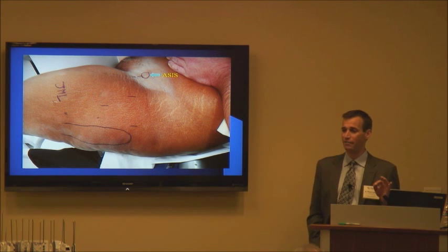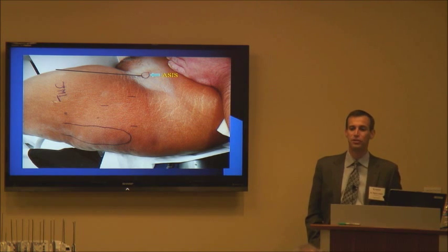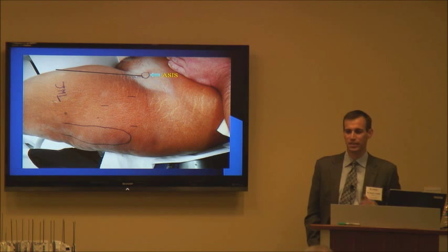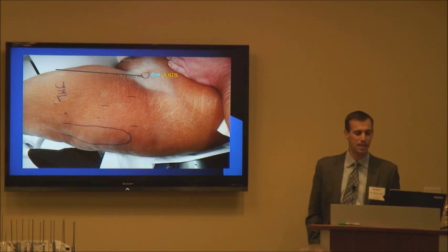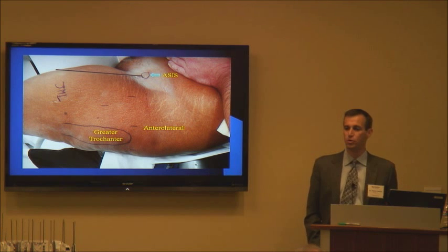The next thing I do is mark out portals. The first thing I always mark out in all my hip arthroscopies is the ASIS — I can still feel the ASIS, so I draw a line straight vertically down from that, denoting where I can make my portals from. I never want to go medial to the line straight down from the ASIS due to the neurovascular structures in that area. Then I mark out the greater trochanter and the anterolateral portal, which is the first portal I create and one of the two main portals I use.